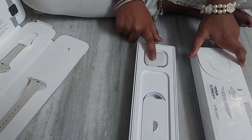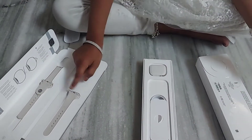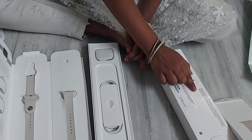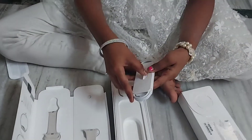This is the Apple Watch, this is the C cable, and this is the wristband. The cable does not come with the adapter — only what they've mentioned in the box. So let's see how it is.